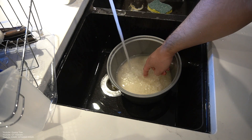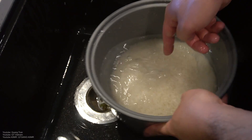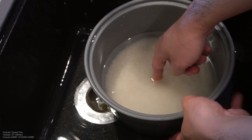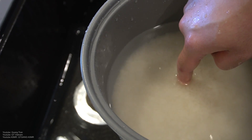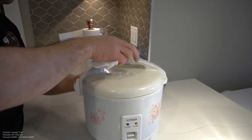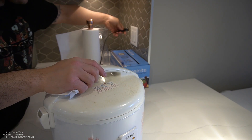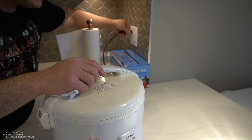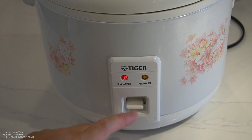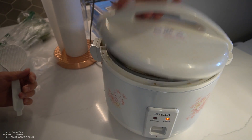I promise you. See that? Level it out. That's perfect — it just touches that line there. Rice cooker, rice, put it down. Take this water, make sure your hand is nice and dried out. Plug it in — easy part right here, guys. There you go, you just wait. Big shout out to Tai Giang. Rice complete.